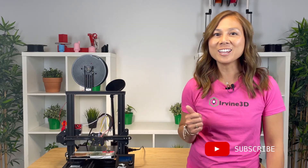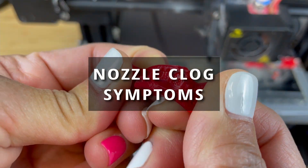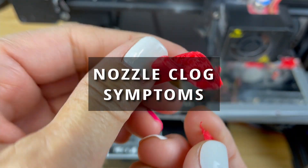Be sure to like, subscribe, and turn on your notifications so you can get more helpful tips on 3D printing. By unclogging your printer, this is a simple fix that will get your printer back to business. Let's first talk about the symptoms of a clogged nozzle.